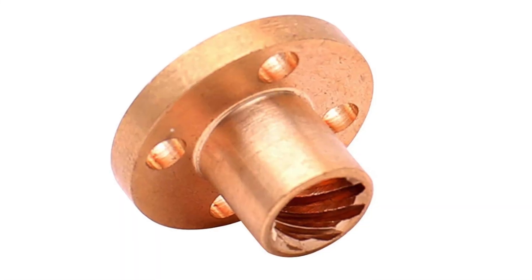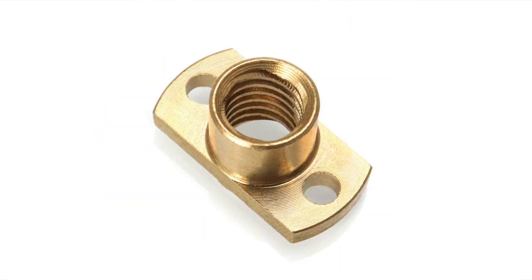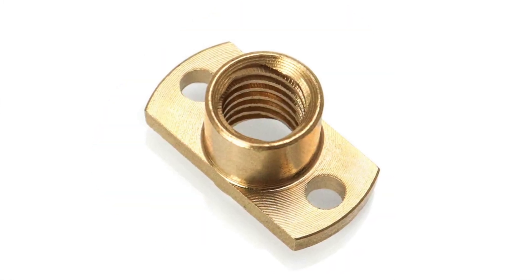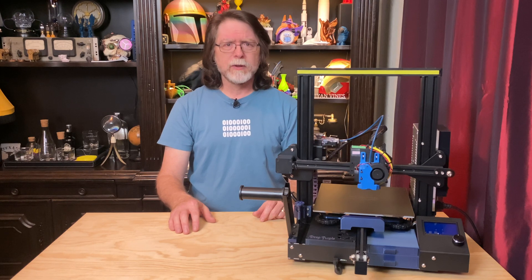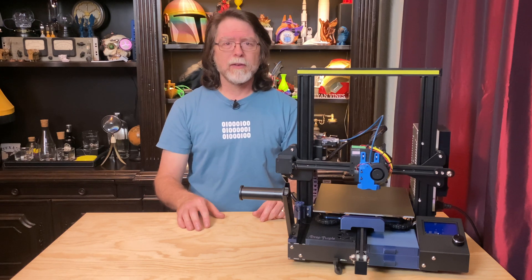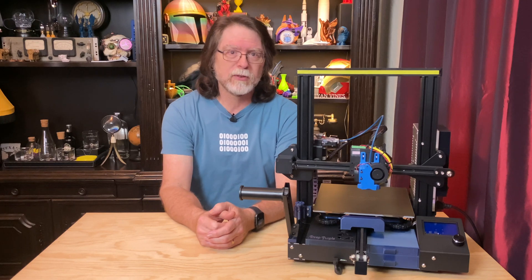On many 3D printers, the nut is round and has a four-hole mounting pattern. On a lot of Creality printers, the nut looks like it started out round but then had the sides cut off, and the hole pattern is different, so you can't just grab a regular one and cut the sides off and mount it because the screw holes wouldn't line up with the bracket and the X-axis assembly.